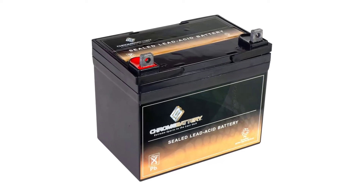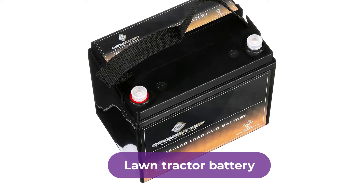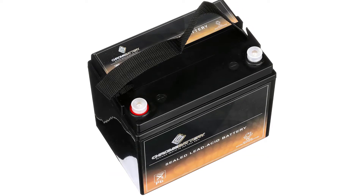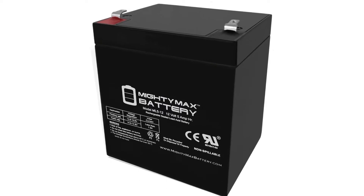Are you looking for the best lawn tractor battery? In this video we will break down the top six lawn tractor batteries on the market. We have included links in the description for each product mentioned, so make sure you check those out to see which one is in your budget range.